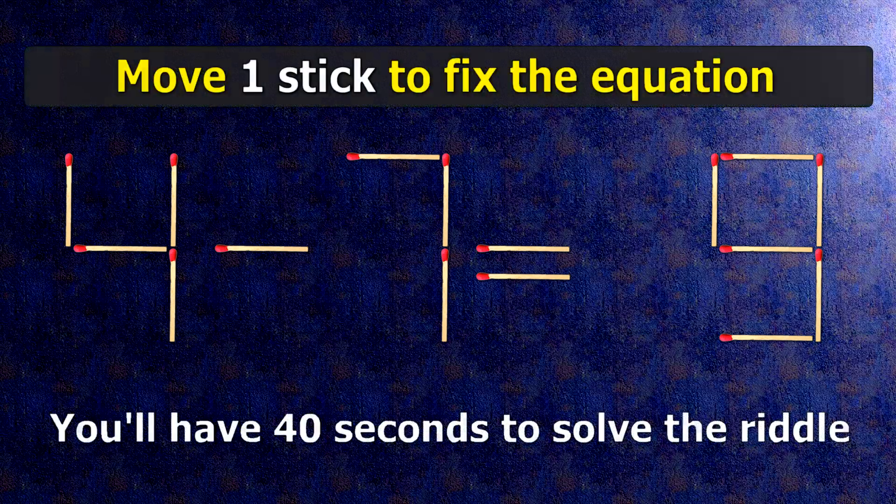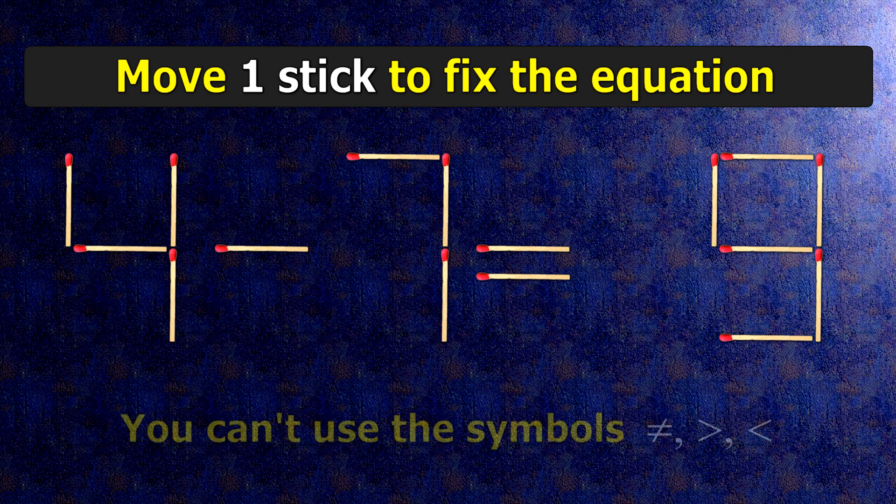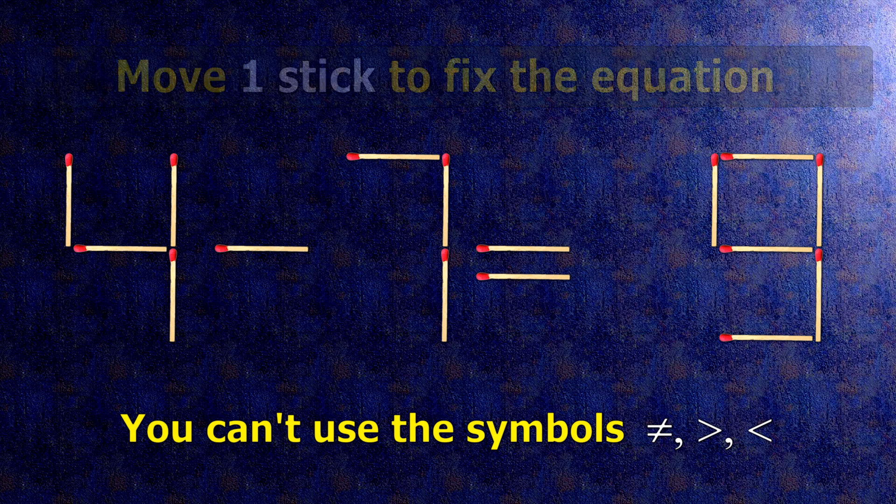We have the equality 4 minus 7 equals 9. Our equality is wrong. We need to move one match to make our equality correct.